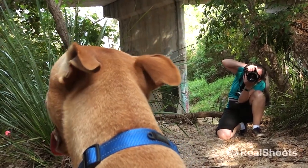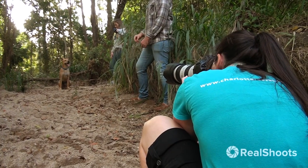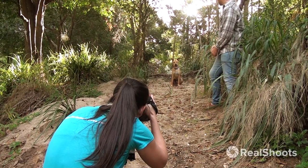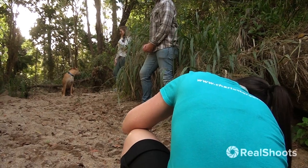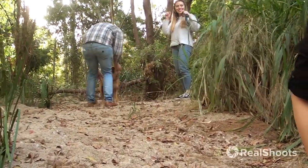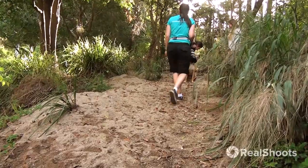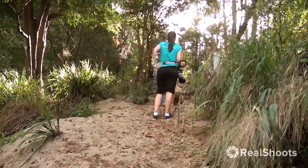Good boy. That's beautiful. Go and give him a treat — he's a very good boy. I'm super impressed. That's awesome. I expected he would have just gone running. He's not too bad. He's bad, but he's not.